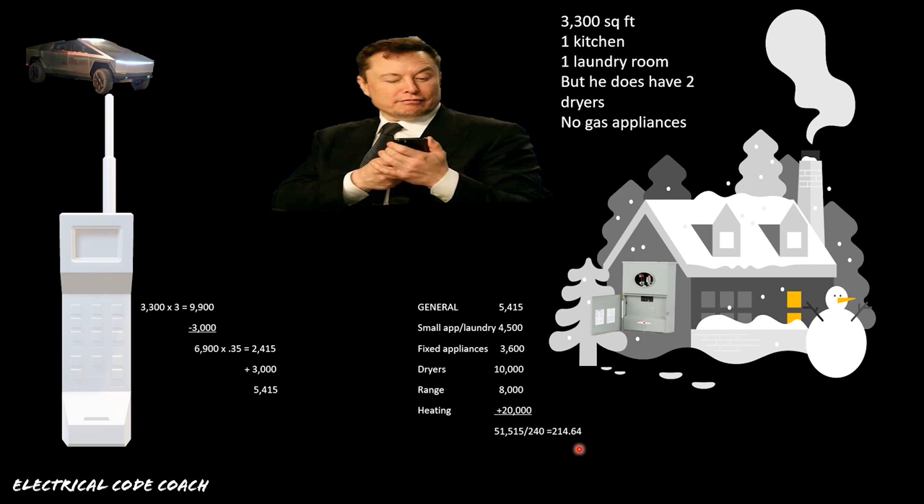With a 225-amp service and a calculated load of 214 amps, we only have about 10 amps left to work with. So we're only allowed to put a 10-amp charger on this system. That means this customer cannot install a Level 2 charger on their home — and we're being very generous in this load calculation. Consider that in the kitchen small appliances section alone, I only calculated for two kitchen circuits and one laundry circuit. Most kitchens have five circuits, and each additional circuit would require calculating another 1,500 VA, leaving even less headroom.